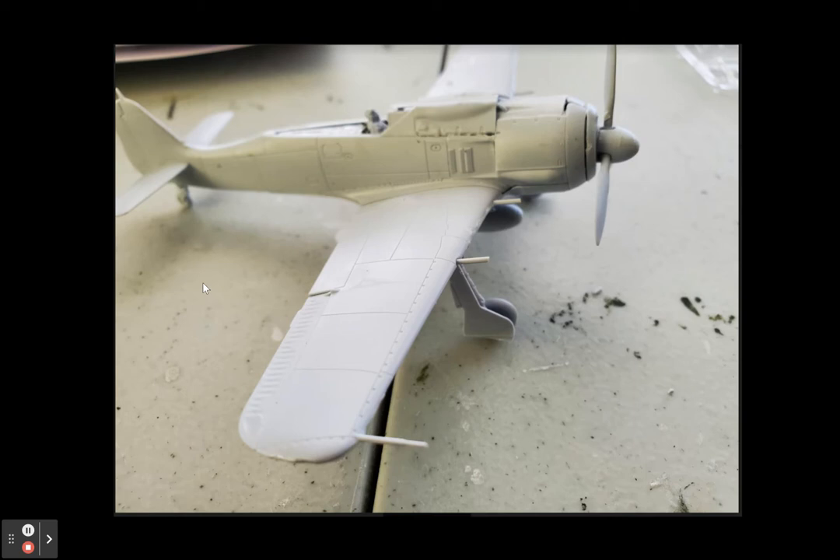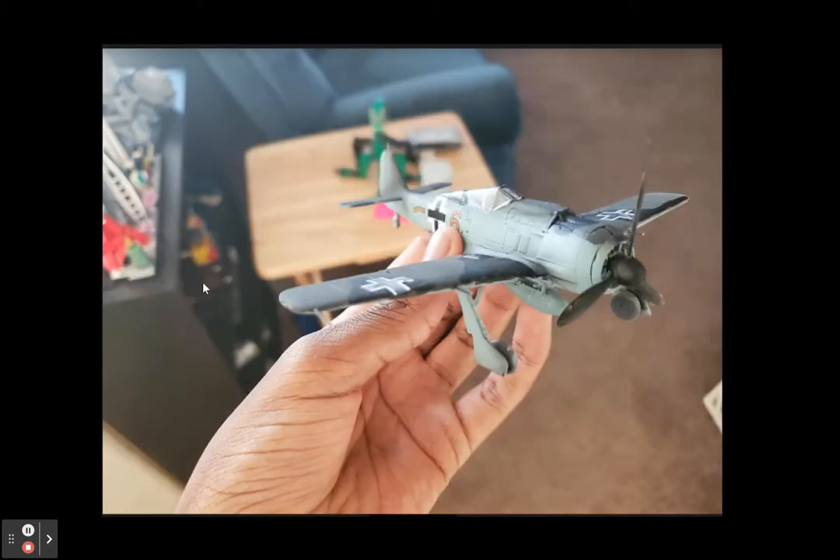Most of it was easy to put together, besides the fuselage, of course. And here it is painted.